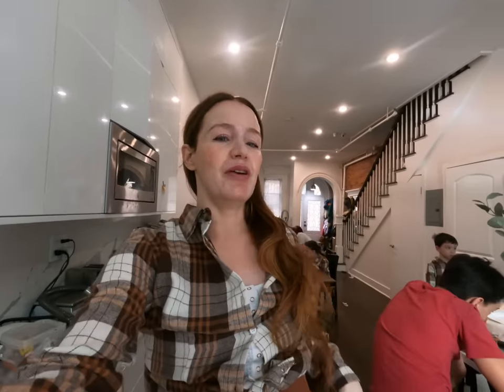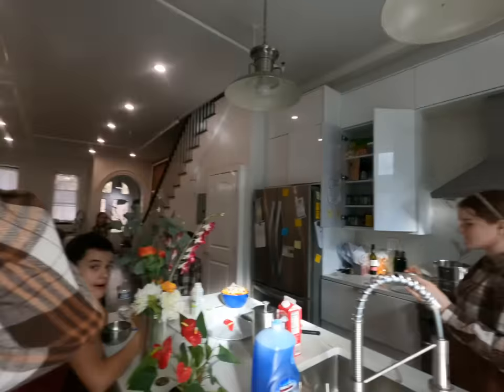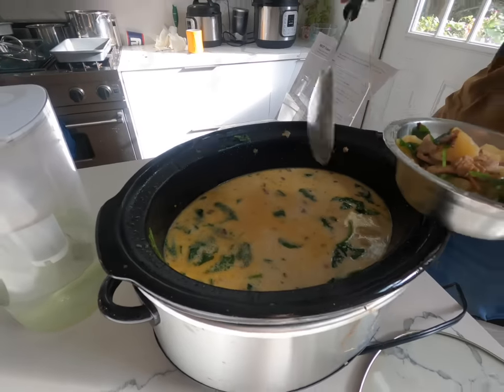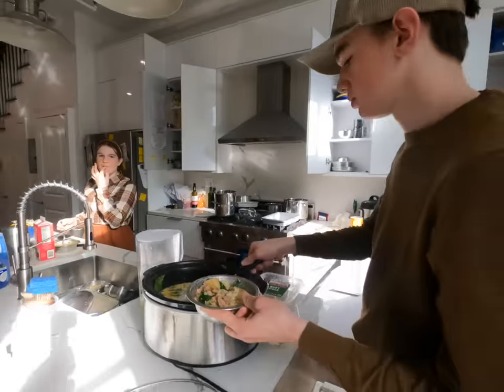Hey guys, welcome to Sunday afternoon. We were all wearing matching outfits because we were making a video for TikTok. We came home from church and craziness — I'll link the video around here. Here's our zuppa toscana, one of our favorites. I like it, most of the kids like it, Moses loves it.